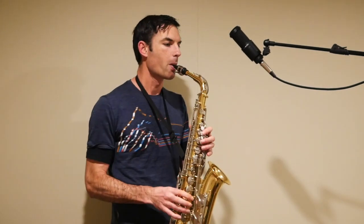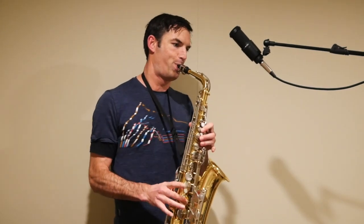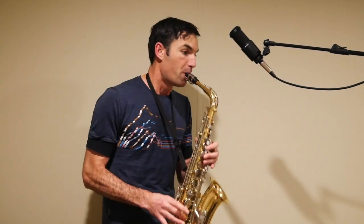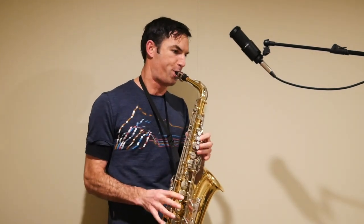We have another 8-bar phrase. Don't breathe — keep on going. And that's the end of the 8-bar phrase.